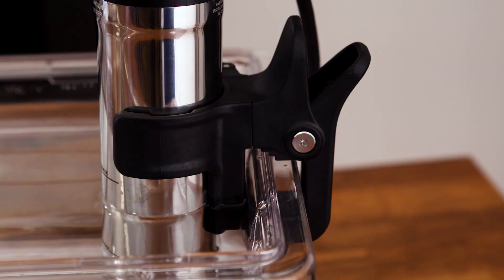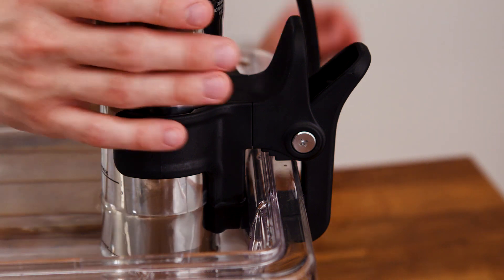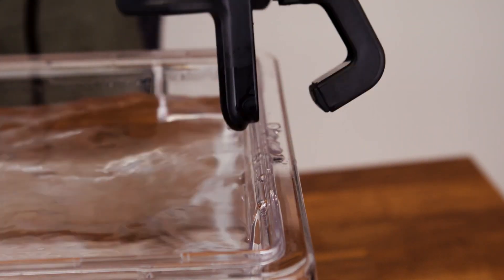Designed with food safety and simple maintenance in mind, the appliance features a smooth waterproof construction and quick-release clamp. The tension clamp holds the unit firmly in place during operation and enables the device to be quickly removed for cleanup.